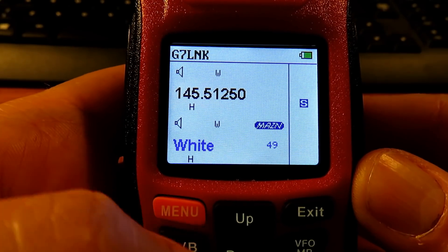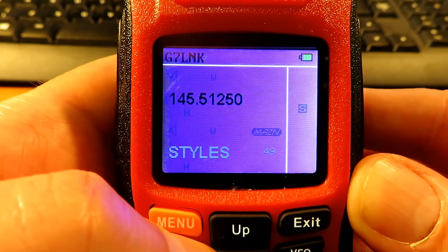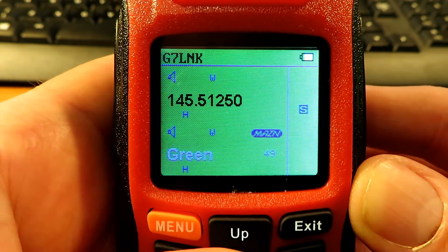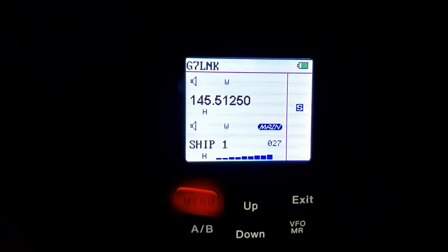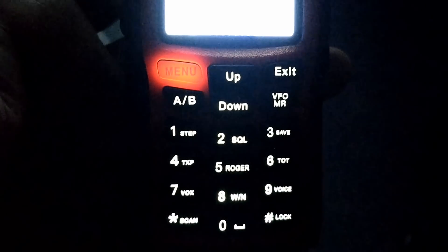The screens are adjustable. The camera doesn't really do this justice — it makes them look a bit iffy — but you can adjust them between black and purple, blue, green, red which is slightly strange, and white. My favourite was white and in the dark the keys are very very clear. You won't have any problems seeing those keys or the display in the dark. So it's a nice bright keyboard and display.